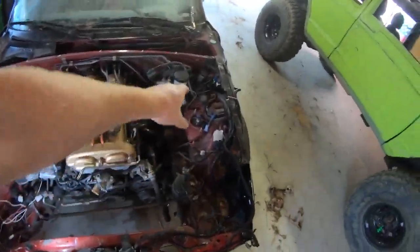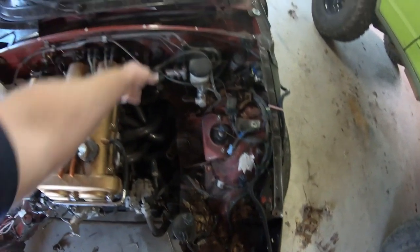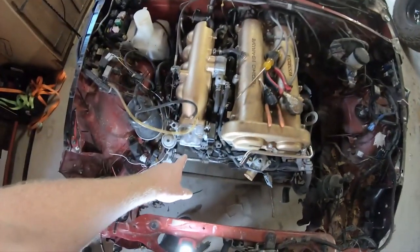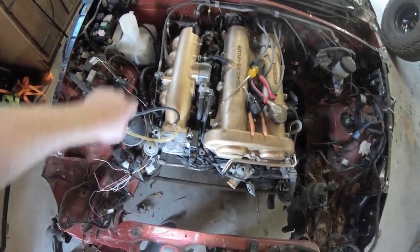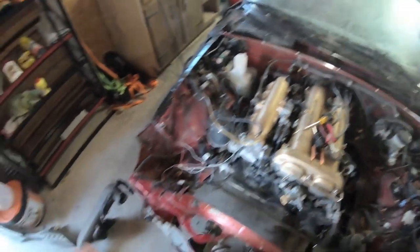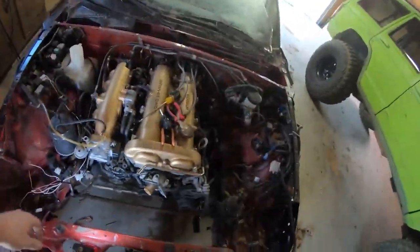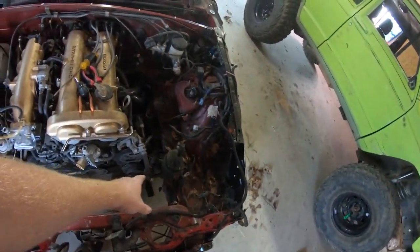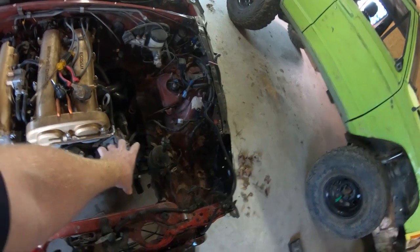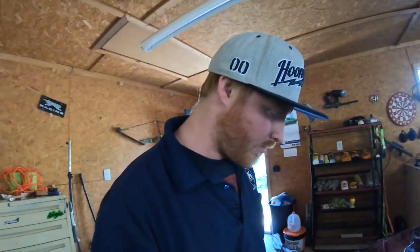I'm looking into extending the mass airflow plug and making a custom hose to run straight back and put the intake right out here. I've seen a bunch of people do that. I've also thought about a shorty setup up front instead — my last Miata had a shorty intake up front.